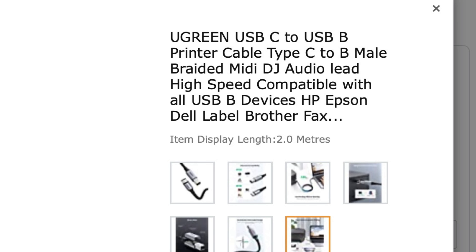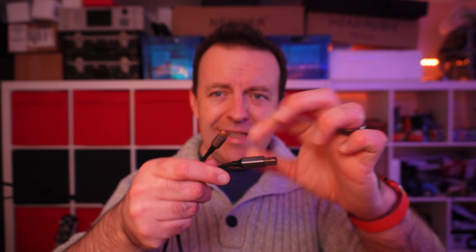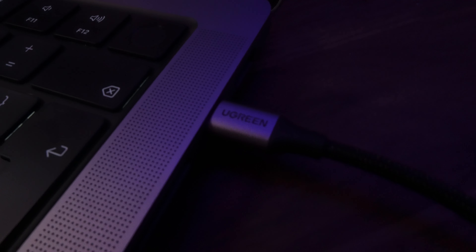The funny thing is, the actual documentation from UGreen calls it a USB-C to USB printer cable. But it also says: braided MIDI DJ audio high-speed, compatible with all USB devices. To confirm: this is a USB 2 device, USB-B to USB-C, with a maximum speed of 480 megabits per second. The ends are actually metal, which I quite like, and they've put a little bump on them so you can pull it without pulling the cable. It looks a bit like space gray, and the braid is nylon.